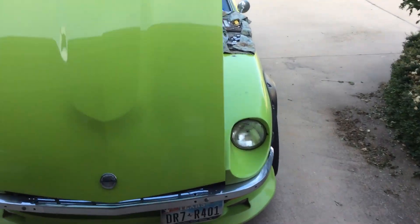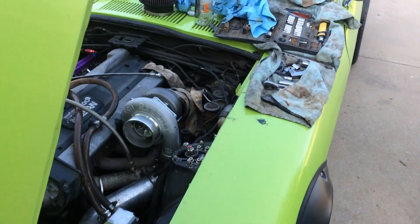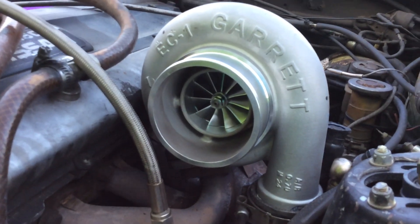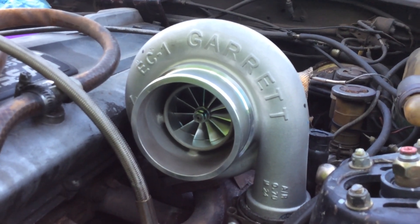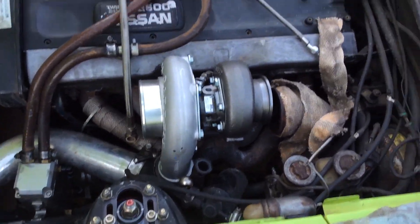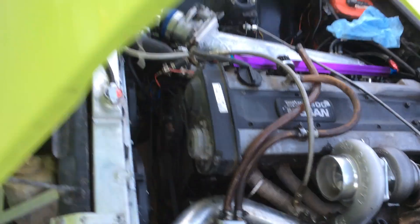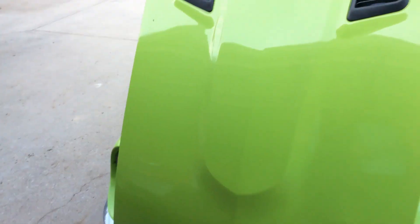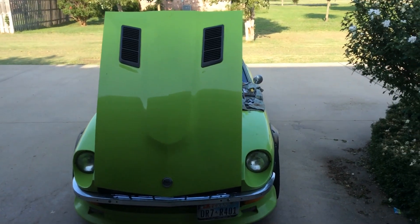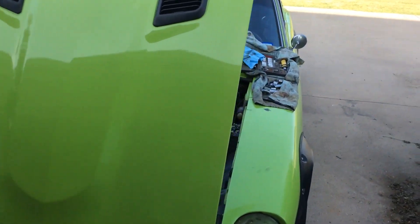All right, here we go. I got my new turbo. It's not mounted, just test fitting. Here's the 11-blade. It's 6 p.m. on Sunday and the UPS guy just got here.